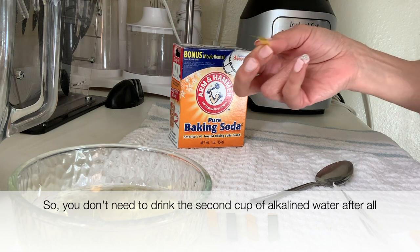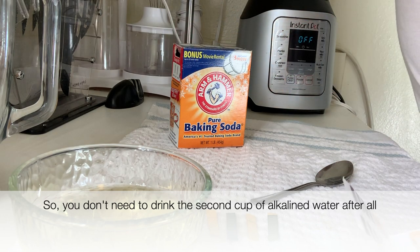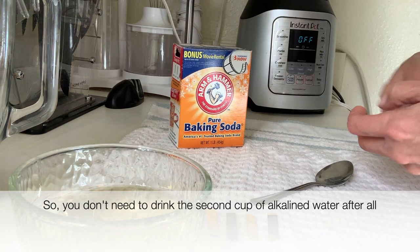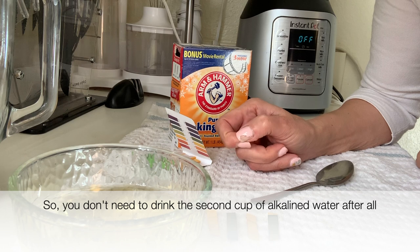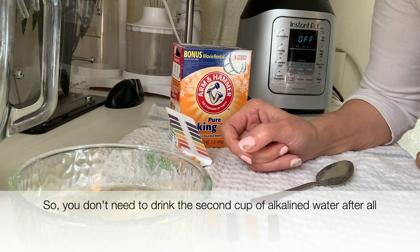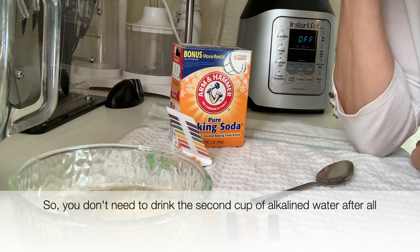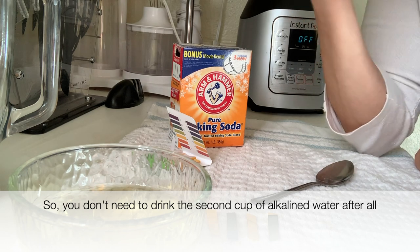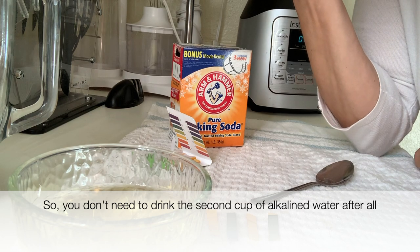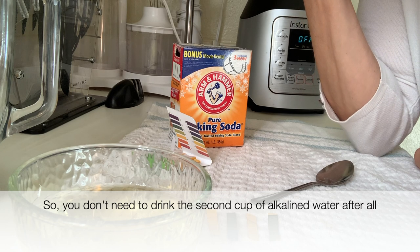So my mouth is kind of acidic. I guess I need to pay more attention to my mouth and make it more alkaline. I do have cavities, so I need to address that problem as well. Maybe the cavities and food residue create an acidic environment in the mouth.